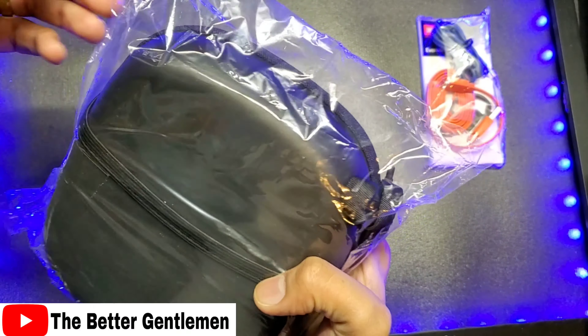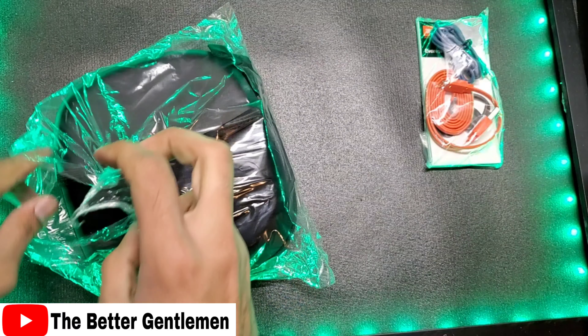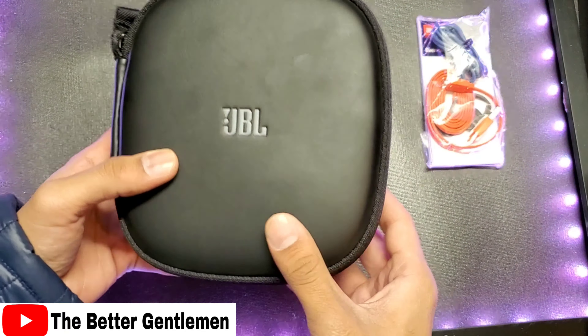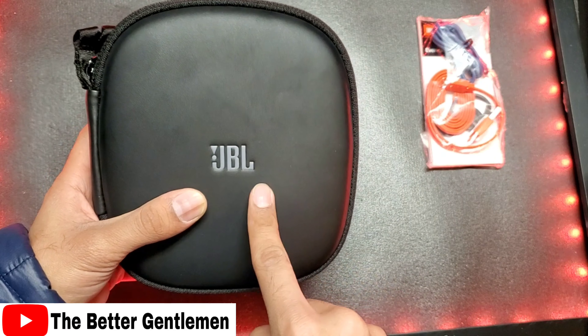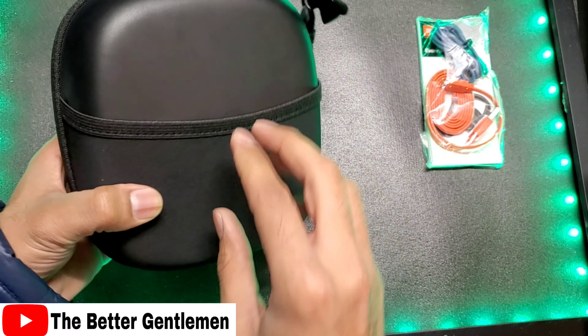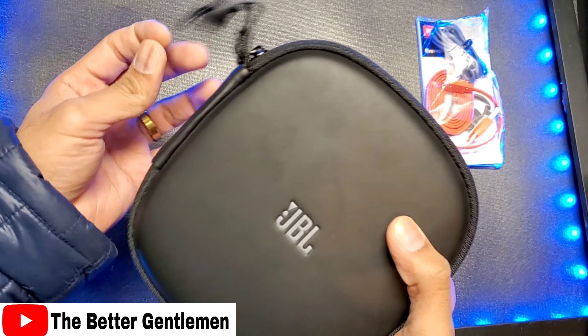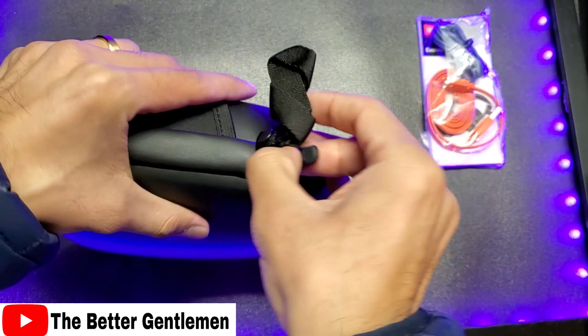So these were actually the same price as the JBL 710s, however this is a refurbished one, so it doesn't have the retail packaging. This is everything we had inside the box. Over here in this small package we have our micro-USB charging cable, we have our headphone jack, and we have our literature.